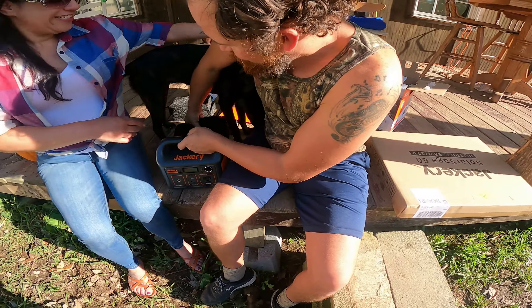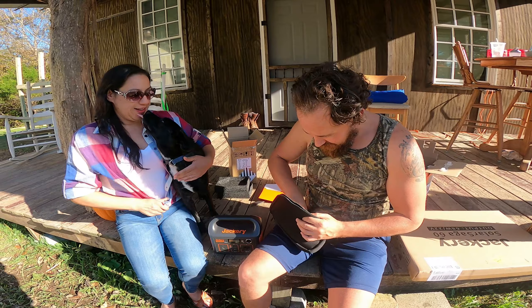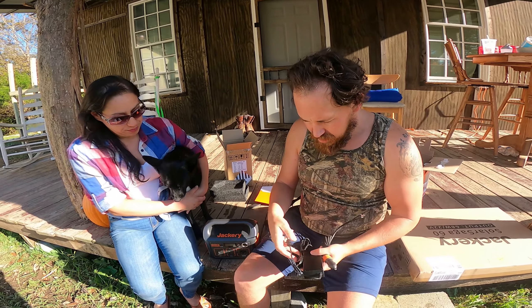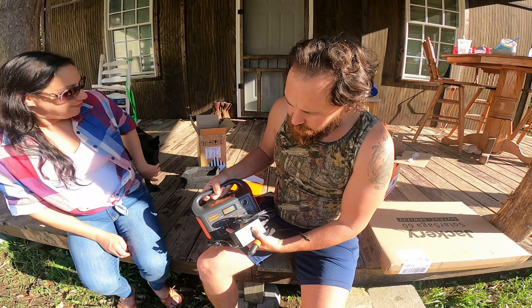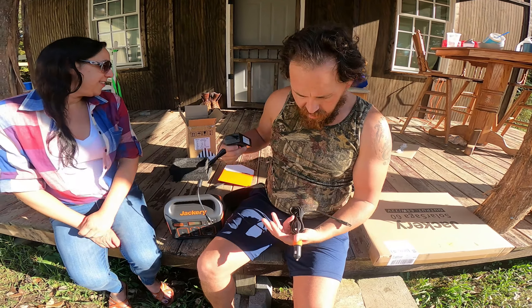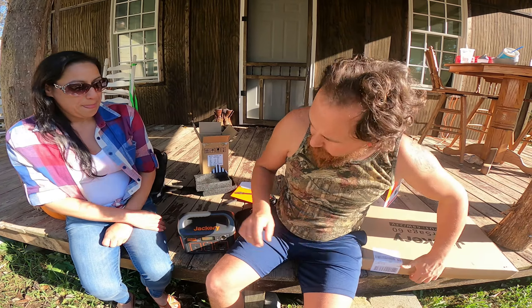So you can power it with solar panels — I'm going to show you here in a second — or you can plug it in at your outlet inside the house to charge this thing up. And same thing with the cigarette lighter — you can charge it up that way too. I like it so far.